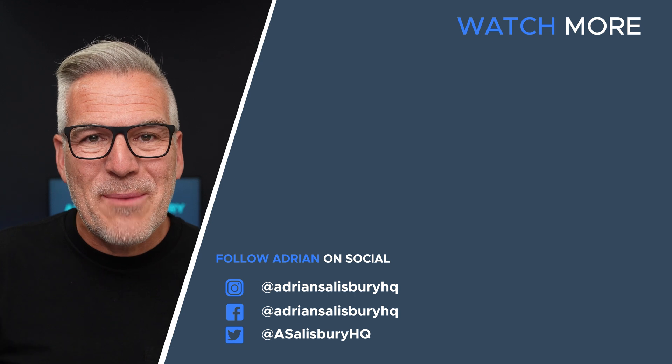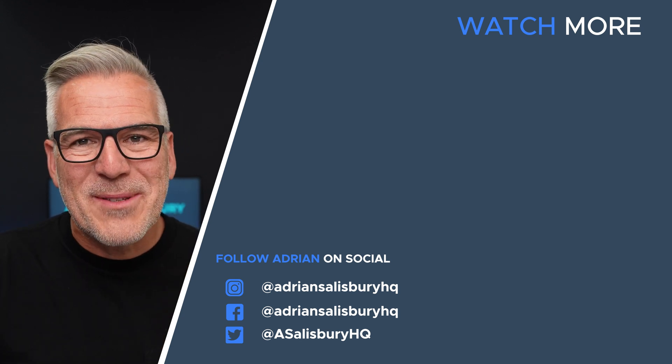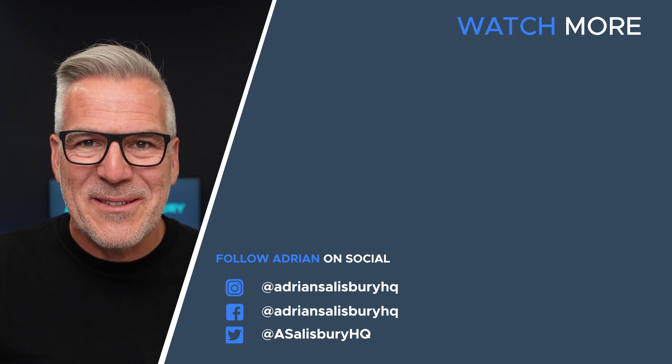As ever, thank you for watching. We really appreciate it. Do please give us a thumbs up if you've enjoyed it, and please subscribe so that you don't miss any of our future videos. Bye for now.